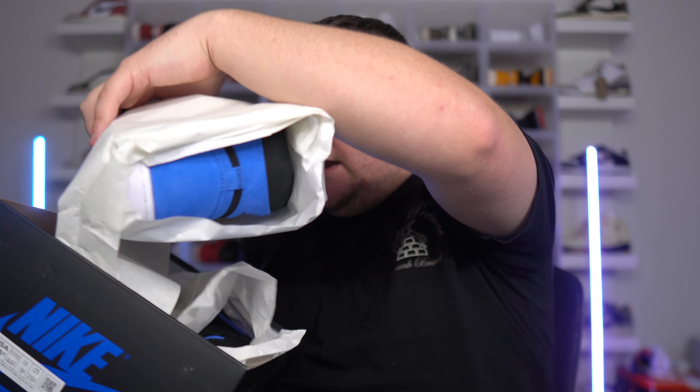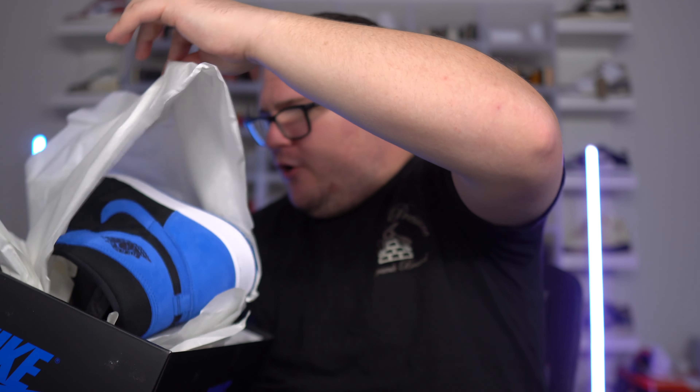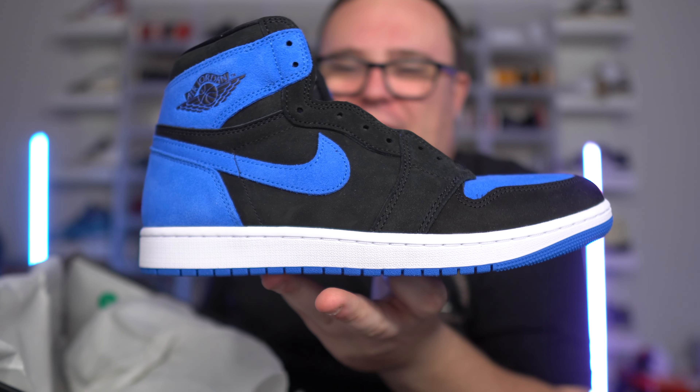Inside the lid you will have the red stamp, the lot number, and the sneakers do come wrapped up. It looks like yes, they are individually wrapped, which looks very similar to how the Spider-Verse Jordan Ones came. Let's pull these out — they are individually wrapped.